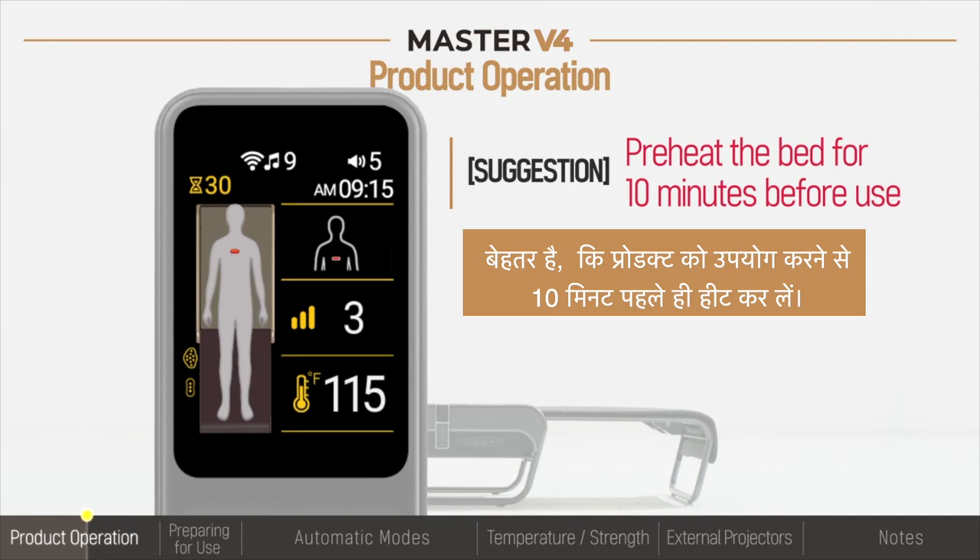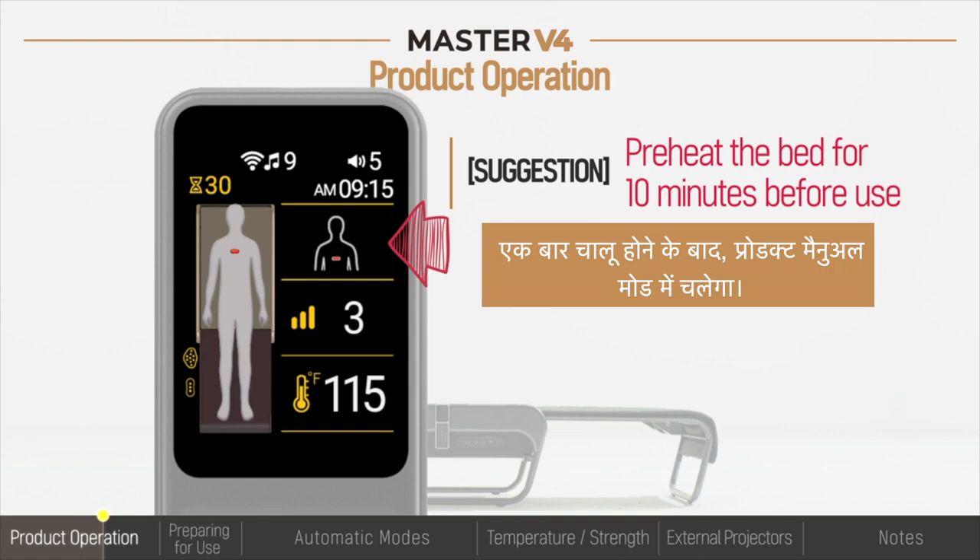Ideally, the product should be preheated 10 minutes prior to use. Once turned on, the product will operate in manual mode.